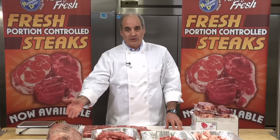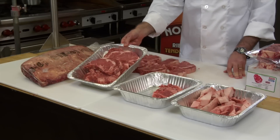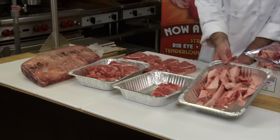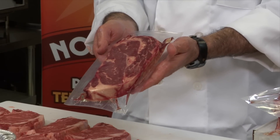So the choice is yours. You can either buy a whole ribeye, cut it yourself, and get ribeye steaks that may or may not be exact portions — along with trimmings and a lot of fat you cannot use — or you can buy Restaurant Depot's fresh portion-controlled steaks.